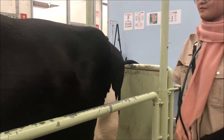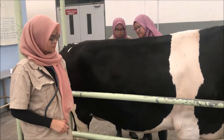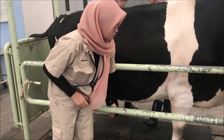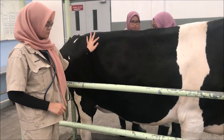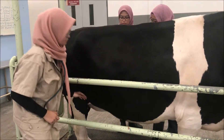Next, we move to the right side of the cattle. The same technique needs to be done at the right side. As usual, we need to locate the landmark region before we start. The landmark region is from the point of elbow to the wing of ilium, including the lower abdomen region.